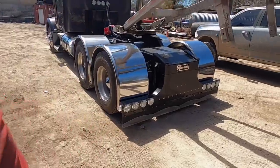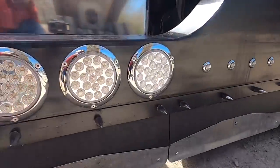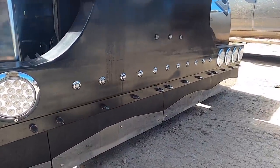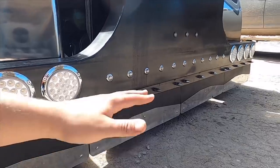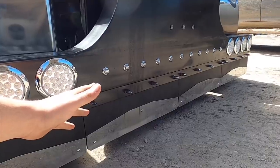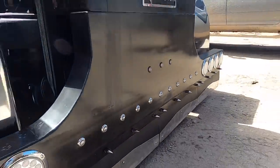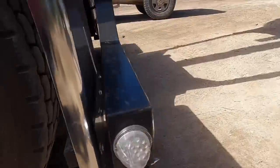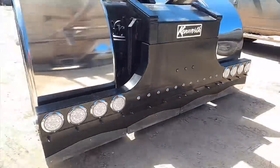If y'all remember a couple videos back I did the mud flaps on the T-bar — well, I didn't like it, and the following day I went ahead and shortened them. I shortened my mud flaps to an inch and a half, and I gotta say it looks way, way better because they were dragging bad. They still scrape but it's not as bad. I redid everything and they look way, way better — I really like how they came out.